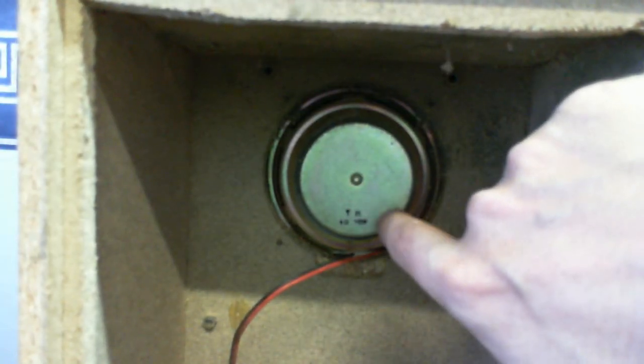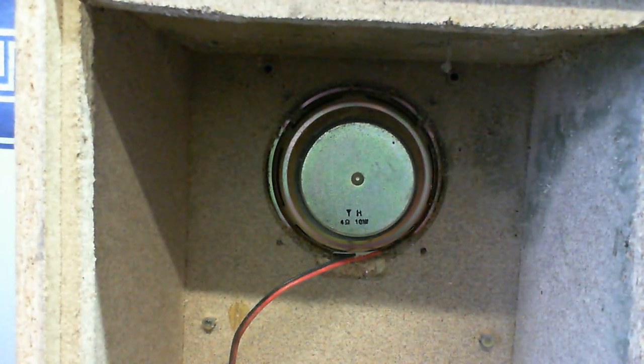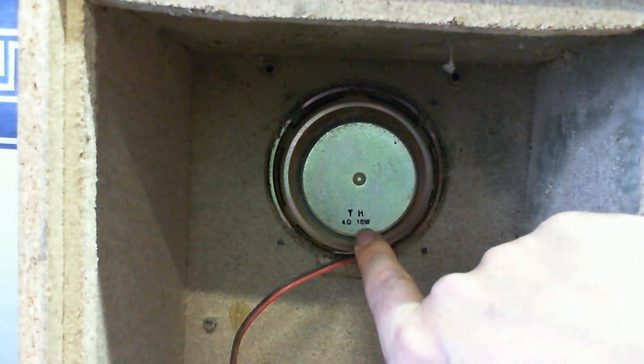Yes, that is the only speaker in the entire thing. And this wattage is absolutely laughable. Four ohms - okay, that's quite understandable. Ten watts. Still got lots and lots of sawdust in here.